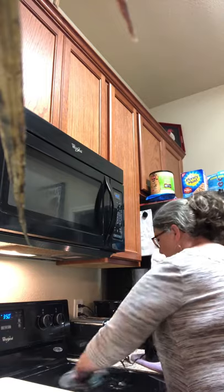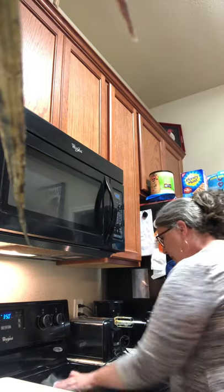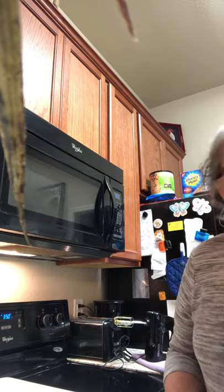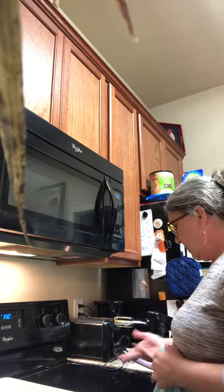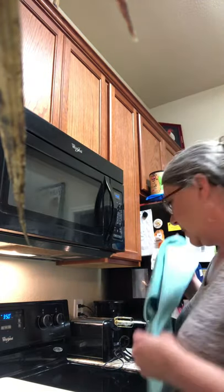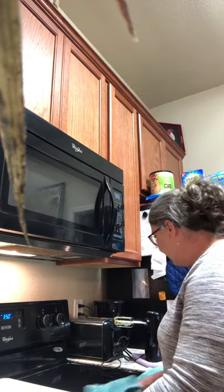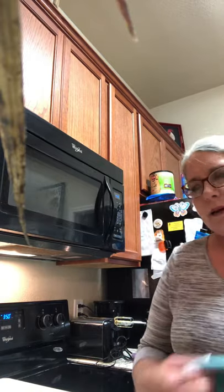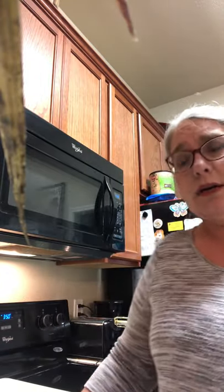One great thing about the knitted dishcloth is it grabs hold of the flour and just picks it right up. I'll wipe it off completely so it's dry and ready for next time. There it is — completely dry. I love that the knitted cloth just absorbs the flour; it's a really easy clean.